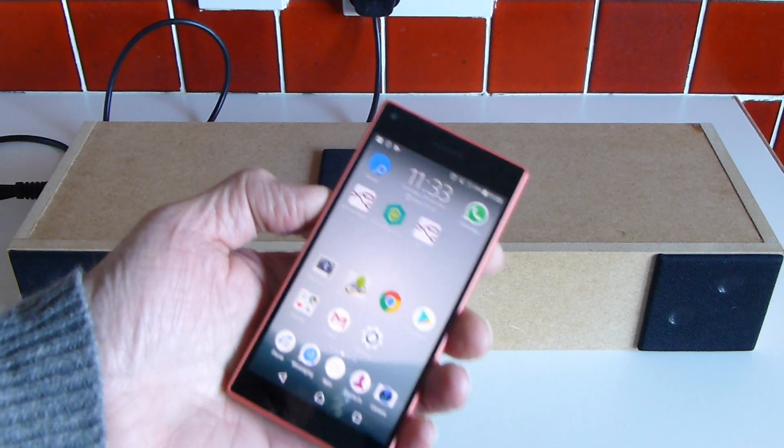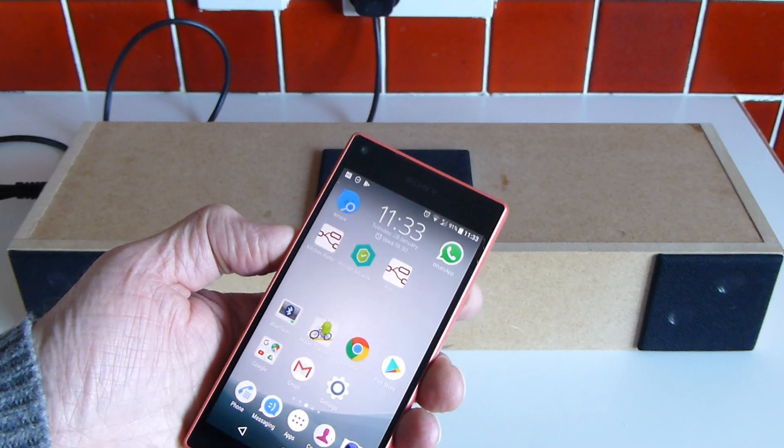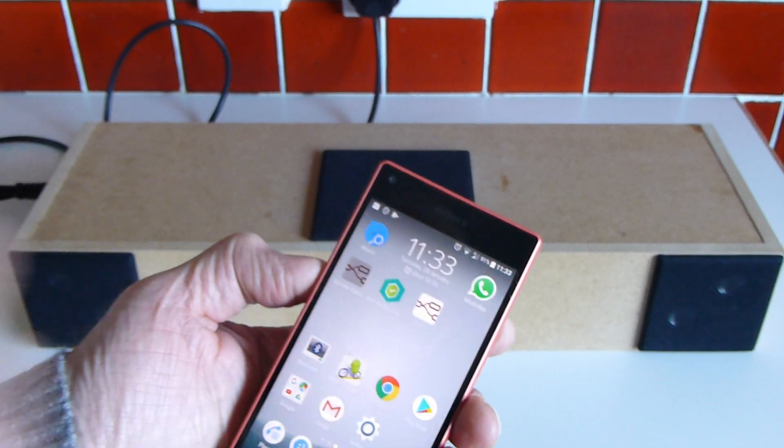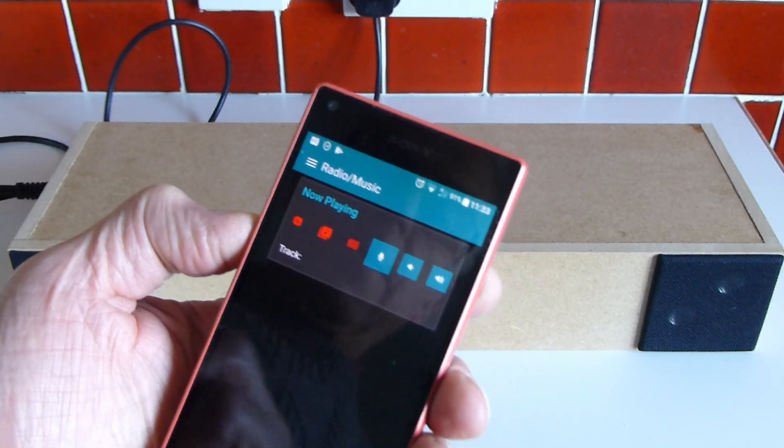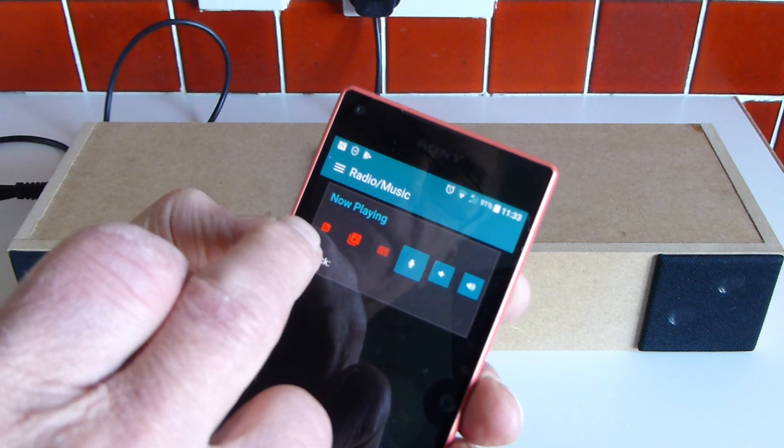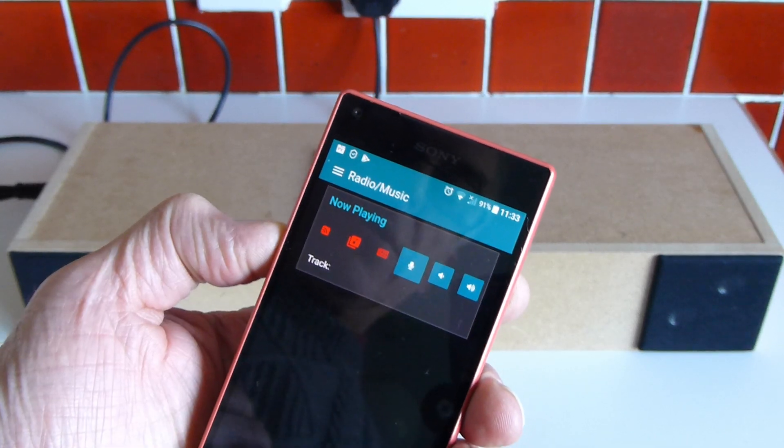It's all driven by a smartphone using Node-Red. I just have an icon that kicks off the Node-Red dashboard, and you can see we have three icons at the top: radio, music, and news.